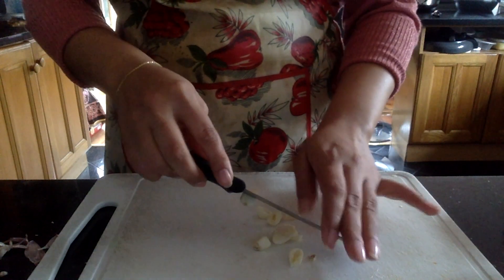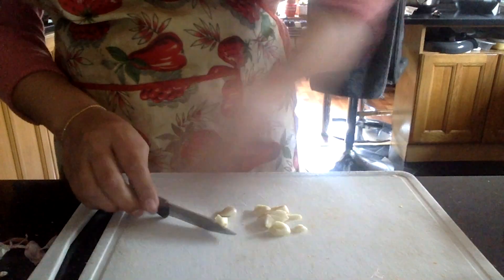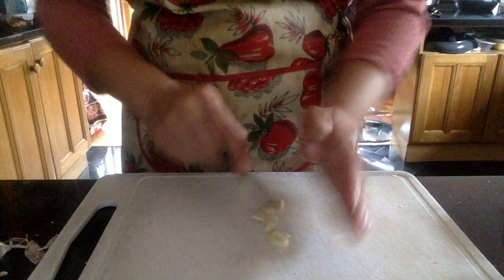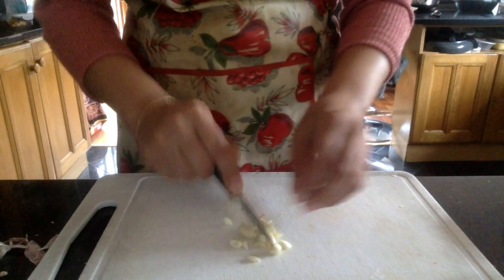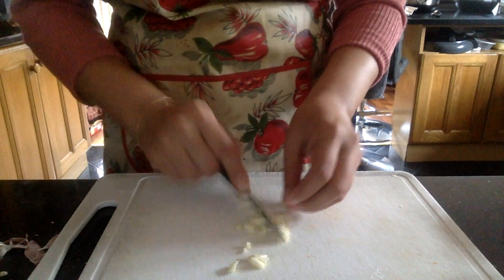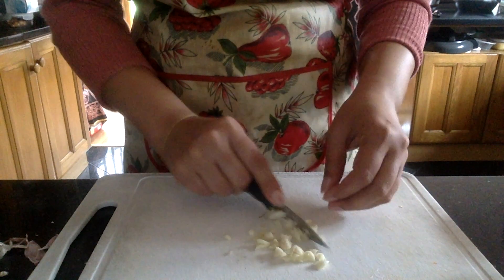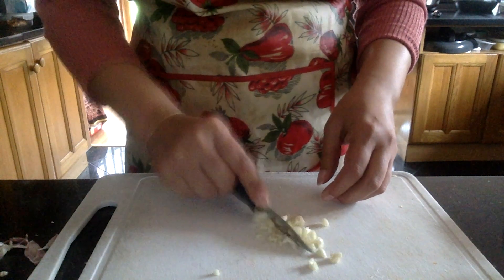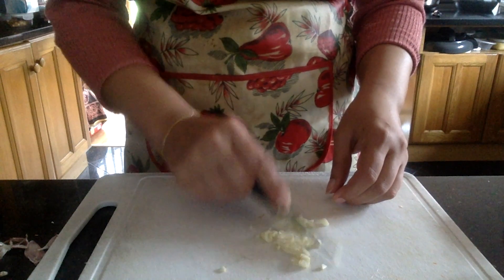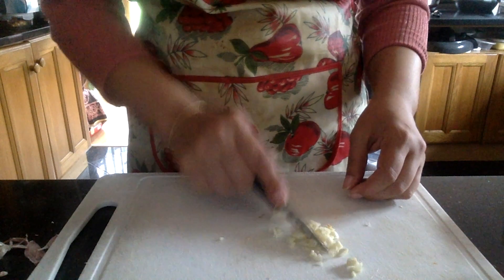We want to get it really fine. If you wanted to use a blender for this part you could. Let me grab a better knife — I think this one isn't the best for that job. A big knife can help, or a really little knife that you have more control over. With this one I'm almost kind of whacking down like that to get the garlic as little as possible. Some people are very good at getting it very fine. You could use garlic powder or garlic salt in your garlic butter if you like, but obviously the fresher the garlic the more flavour you're going to get — it's just a little bit more work.